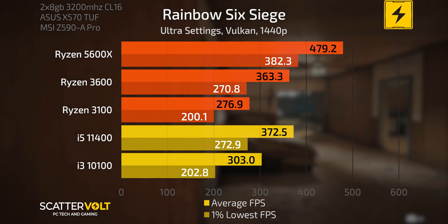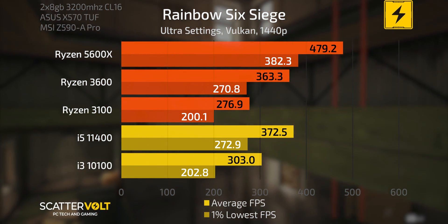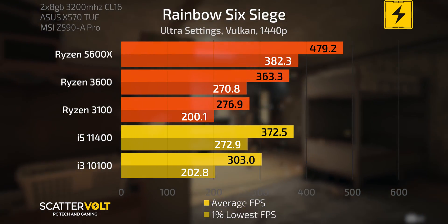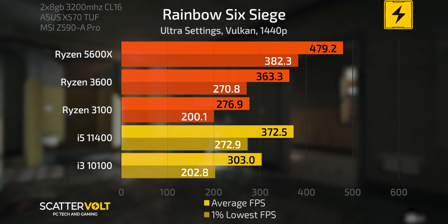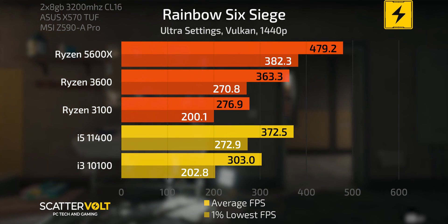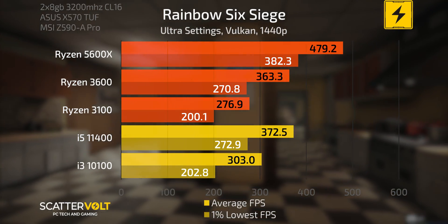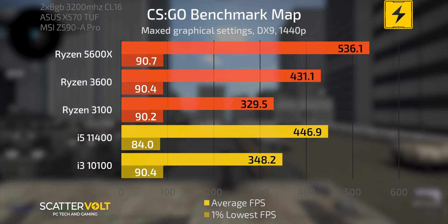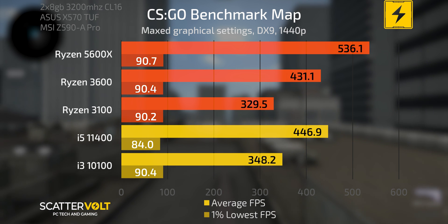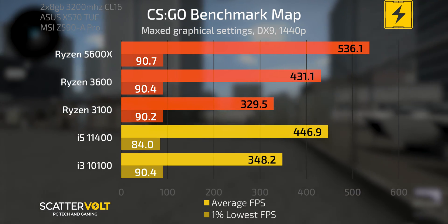Starting with Rainbow Six Siege using the Vulkan API at ultra settings at 1440p, the 5600X is most certainly pulling ahead over the 11400, 3600, and the rest of the field when paired with that RTX 3080 Ti. The 5600X is still mostly utilizing the 3080 Ti without serious bottlenecking. In CSGO on the benchmark map, the 5600X is again pulling ahead, though the 3600 is not too far behind the 11400 given the extremities of the numbers we're seeing.